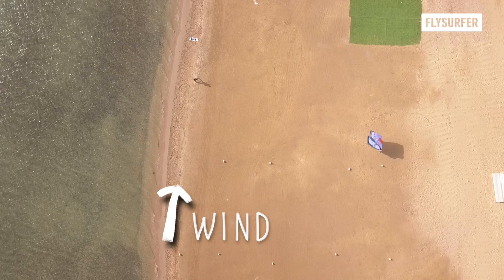Stay safe and happy kiting! Thank you for watching Learn to Fly. Please be aware that you should only practice these tutorials under safe conditions, as kitesurfing includes the potential for injury or death to yourself or others and damage to personal property. Use common sense while kitesurfing.